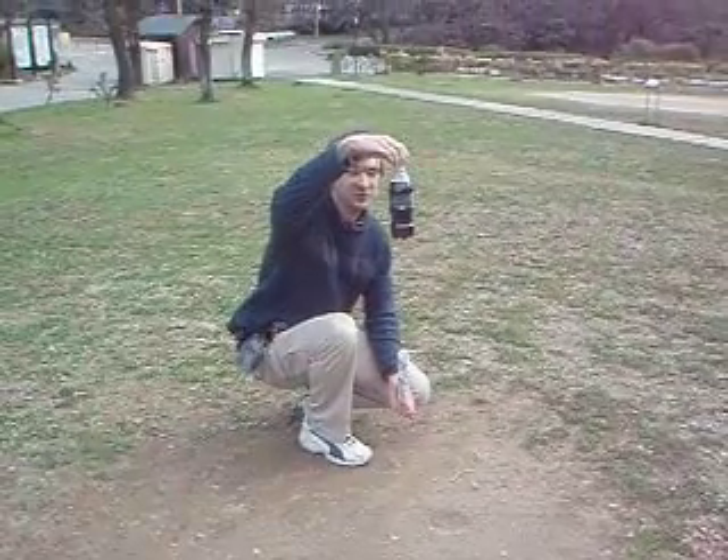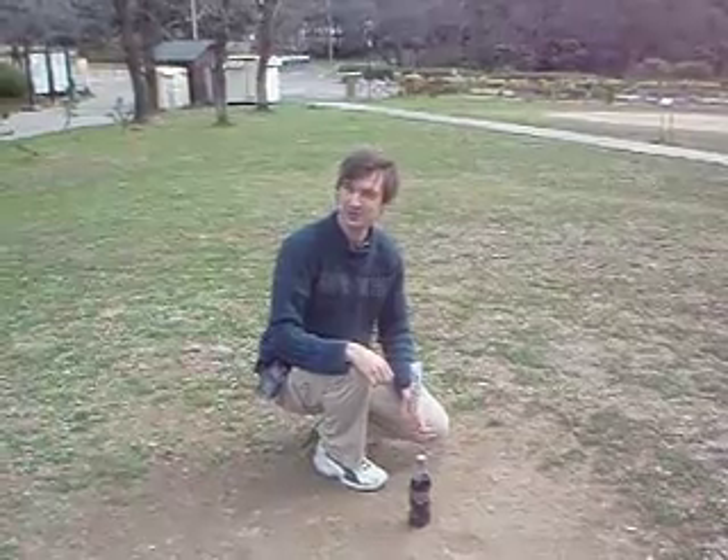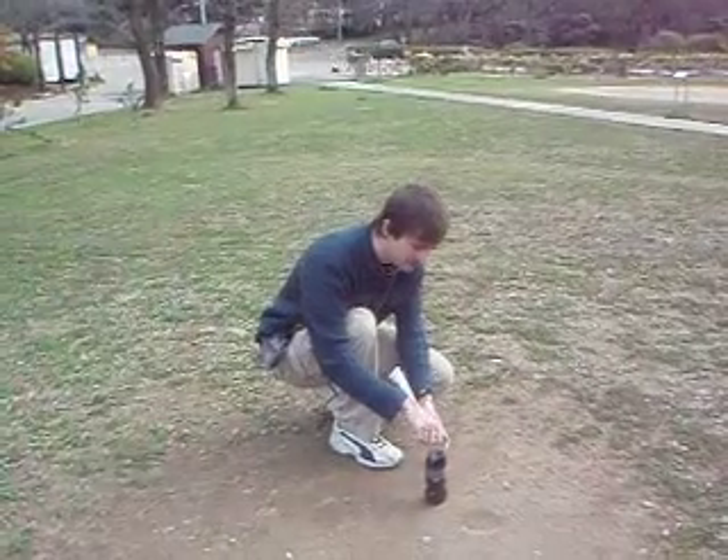So we're going to try Coca-Cola Zero and Grape Mentos. Let's see if it's going to work, because usually it's Pepsi and Mint. I've got five little Mentos in here.